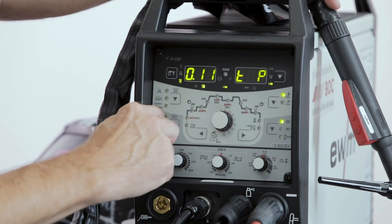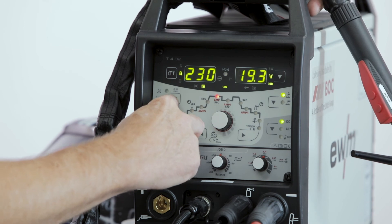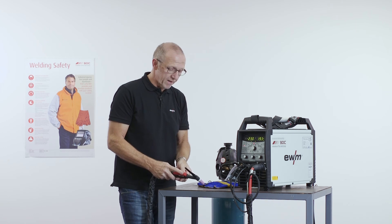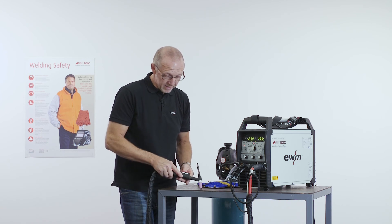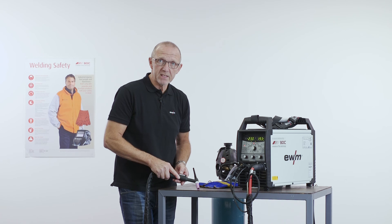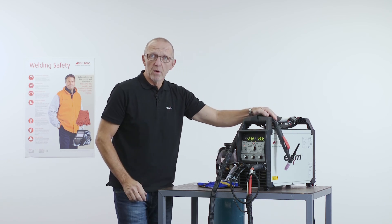And spotmatic is a function also with HF ignition, but in this mode it's not necessary that you press the trigger every time. You press the trigger only one time. First you must touch the electrode to the workpiece, lift it — the arc will start. Touch, lift — the arc will start. Touch, lift — the arc will start. It's a very comfortable function for tacking work pieces.